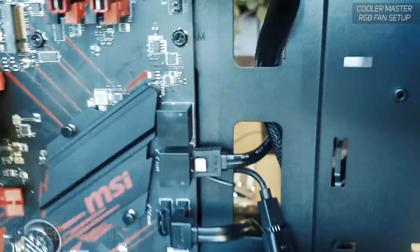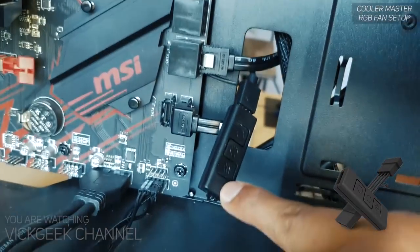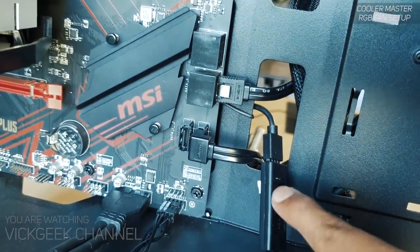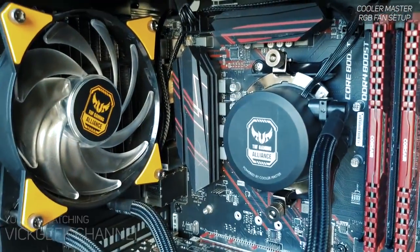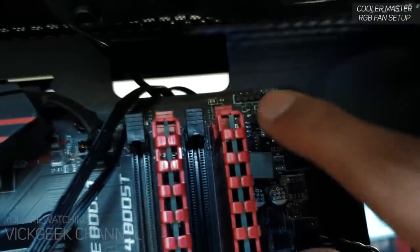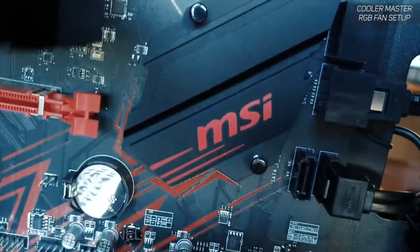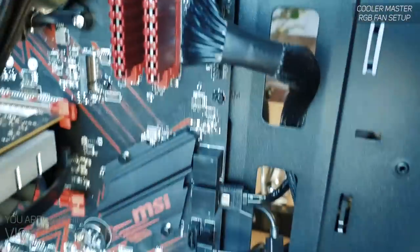This is their wired controller — you can attach it to the power supply, and then just press the buttons to make the RGB work properly. That's what I connected to the liquid cooler. So if you don't have an RGB header — like the JRGB header you can see labeled here on the motherboard — you need to buy this wired controller.